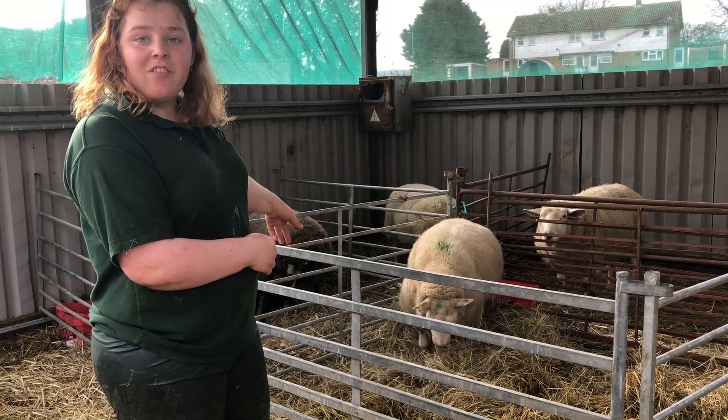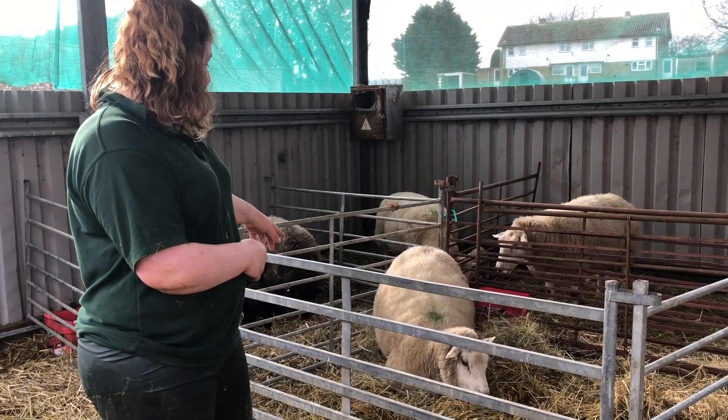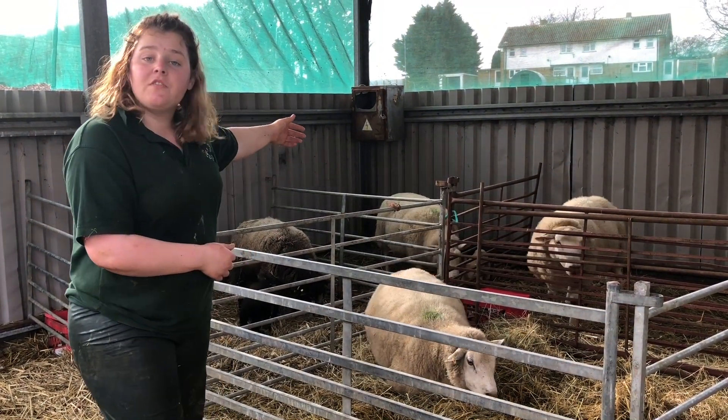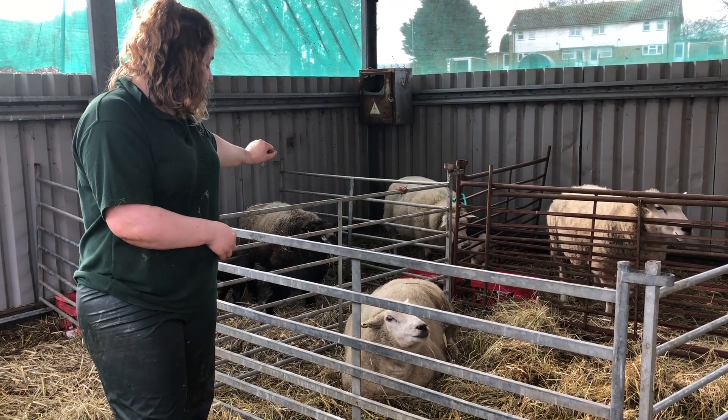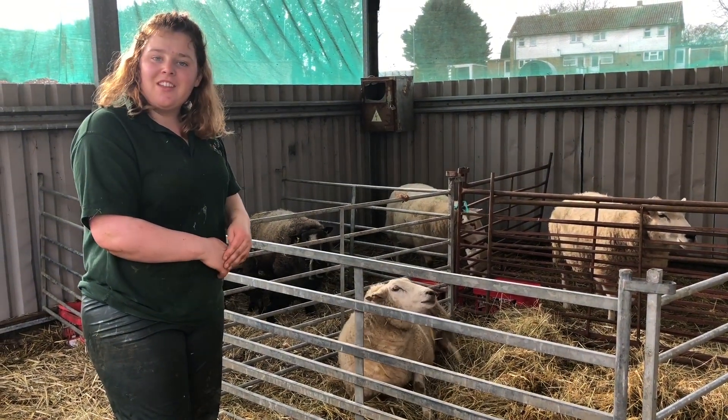As you can see she's raking on the ground right now, nesting up ready. She has quite a lot of discharge coming out of her back end, and she'll start pushing soon, so hopefully we'll have another lamb very soon.